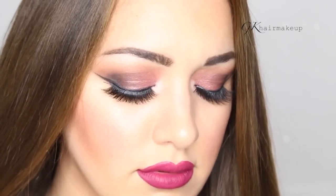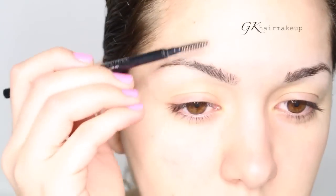Hello everyone, welcome back to my channel. Today's makeup look is perfect for a night out, prom, or any other special occasion. I hope you guys enjoy it. If so, give this video a big thumbs up and subscribe if you haven't already.